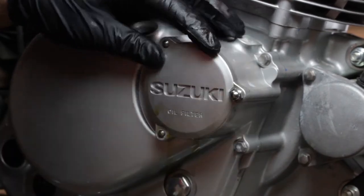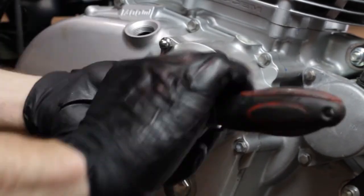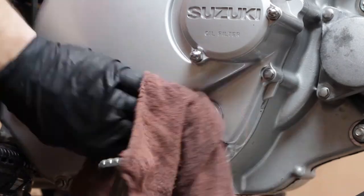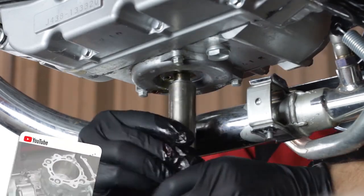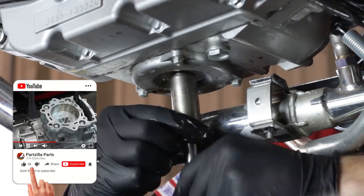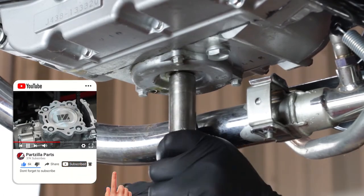Now we'll just snug our three 8 millimeter bolts back in place — just good and snug, you don't want to over tighten these. Now we'll reinstall our drain bolt. Before doing so, check the condition of the crush washer. If it's damaged, you'll want to replace it, otherwise you'll have leaks.